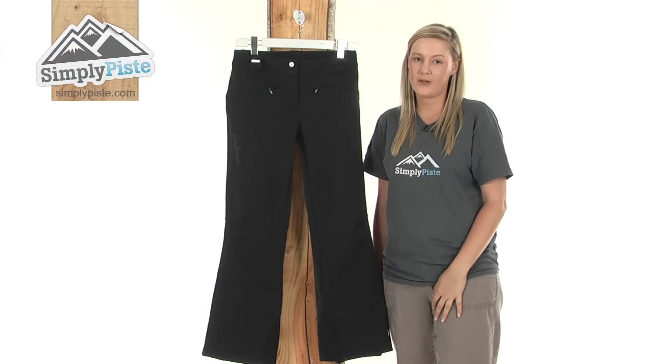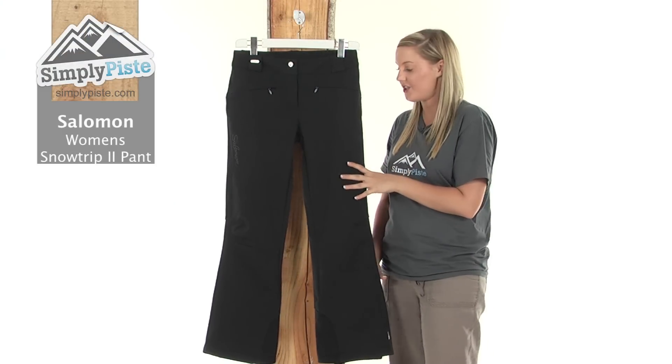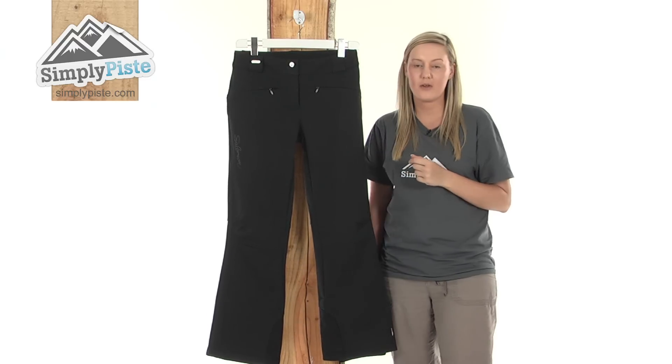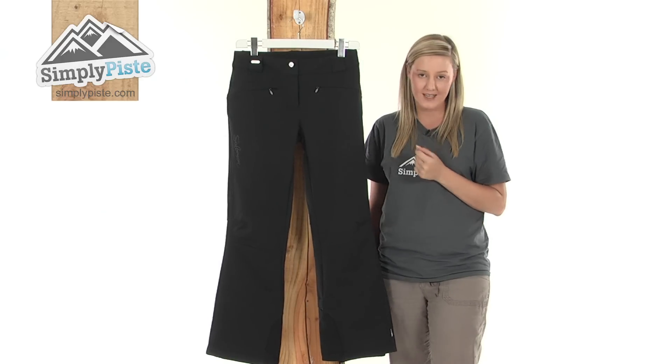Hi and welcome to SimplyPeace.com. This is the Salomon Women's Snow Trip 2 pant. It's an extremely versatile and lightweight pair of pants, perfect for those days out snowboarding or skiing, and it's packed full of technologies to ensure that you receive the utmost comfort and warmth when you're out and about, even on the coldest of days.